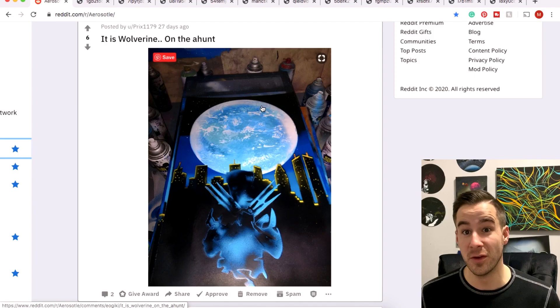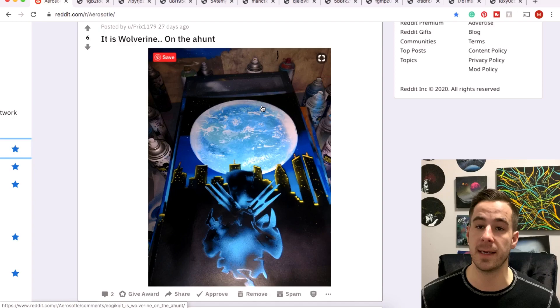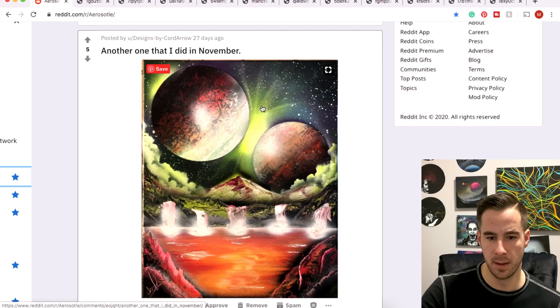Bree with a very cool Wolverine scene. I've been told your name is Pricks, so I'm going to try to call you by your real name. I really like the subtle detail in the skyline — props to you on that. Some more from Hans here.